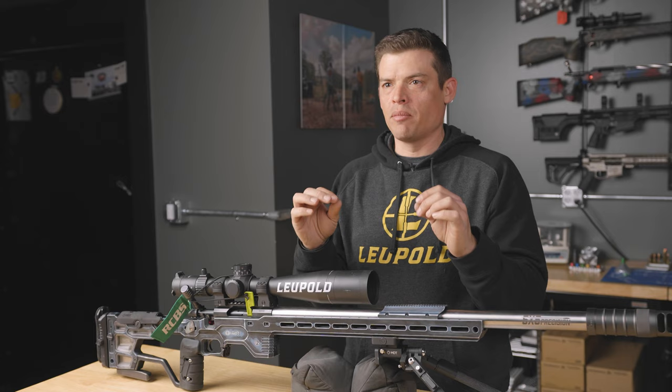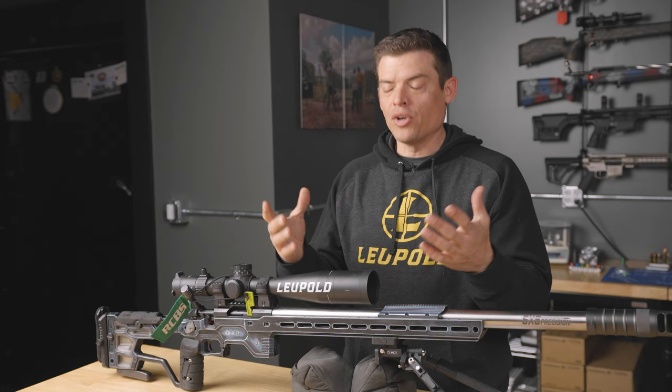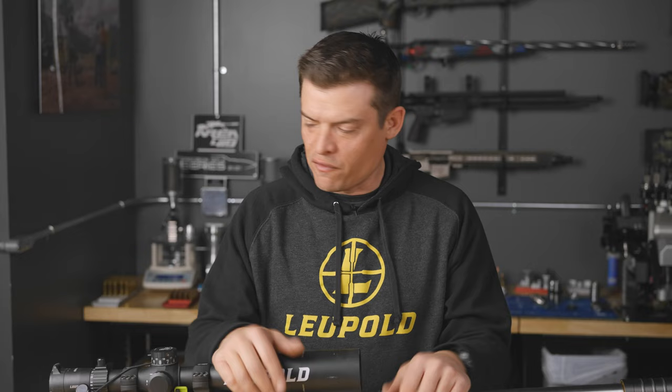Looking at those on the same piece of paper, you're going to see either a slight different point of impact or one group is really large and one is small. What you'd ideally like to do is just practice the transitions back and forth from prone to bag, and prone to bipod or bag to bipod. You're going to find a lot of value in that if you haven't shot PRS before and you're trying to learn the sport. It's a really simple drill that'll get you there.